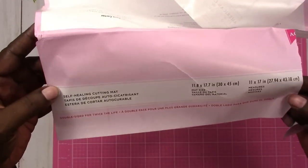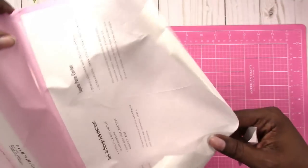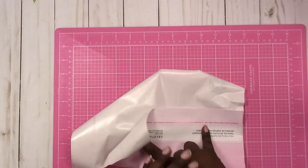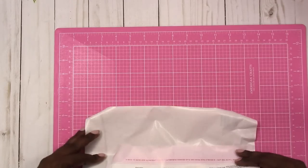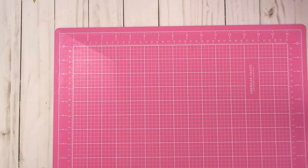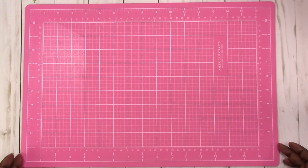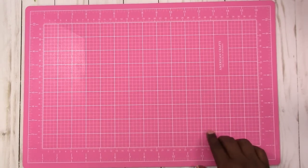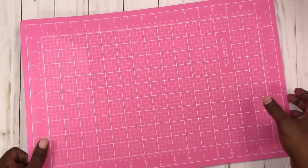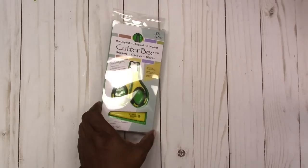It's a self-healing cutting mat and it's American Crafts, 11 by 17. If I like this one better than the one I'm using now — which is from US Art Supply and is a 24 by 36 — I may invest in another one at 24 by 36, but for now this will work for me at either my filming desk or my other desk.